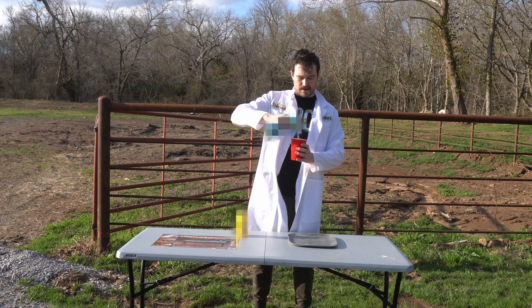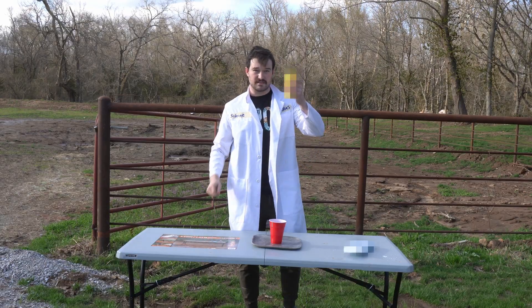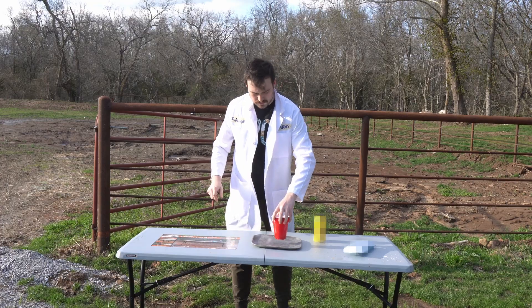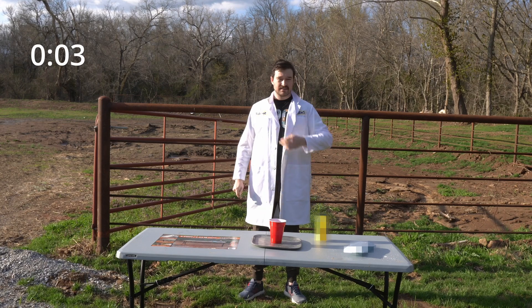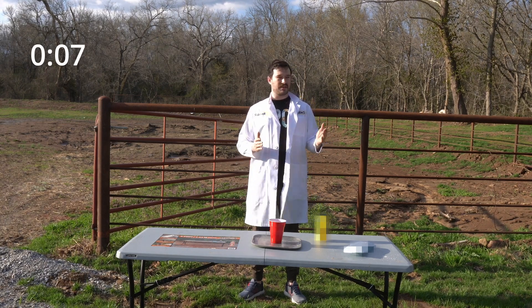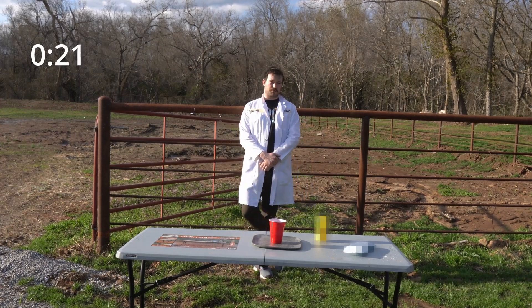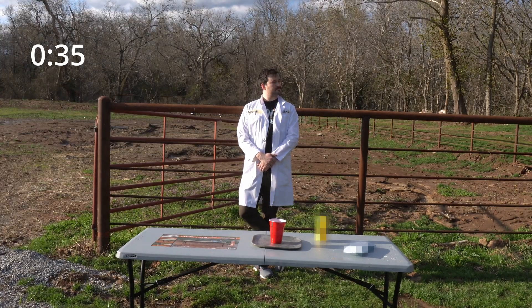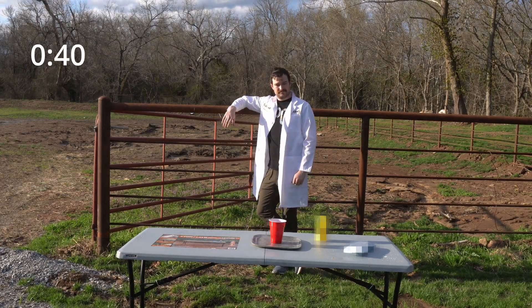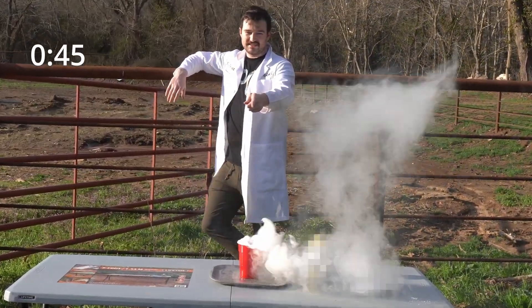You put the science powder in the science cup — you need a good amount of science powder, don't skimp on the science powder. Add the science liquid, give it a swirl, and now we wait for science to happen. Just like if you're in a research lab, you're gonna go a long period of time thinking nothing's happening. You ready? This is science.